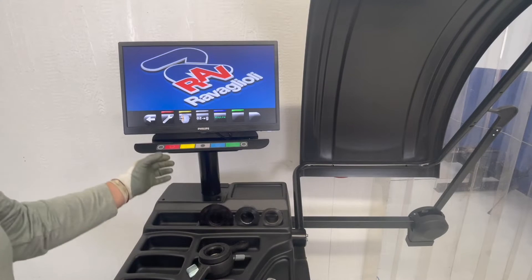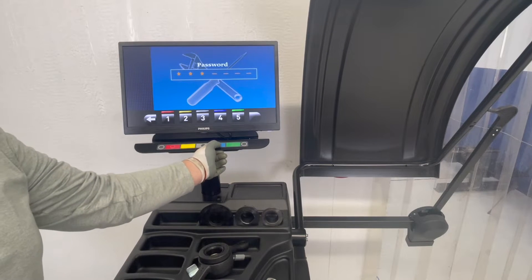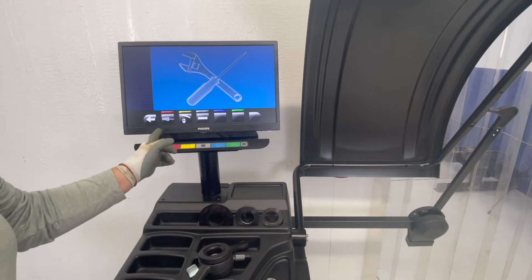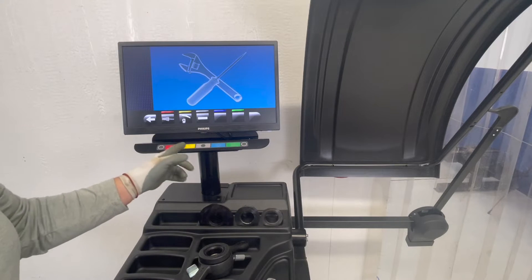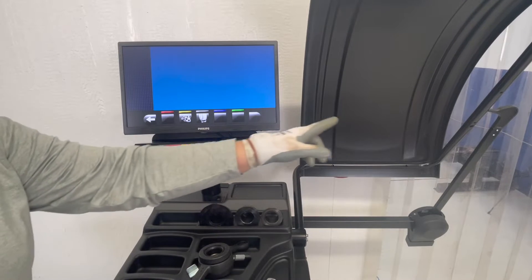By accessing our calibration menu, we have three different ways that we're going to calibrate this machine. We're going to do distance and diameter, and we're going to do the automatic width.